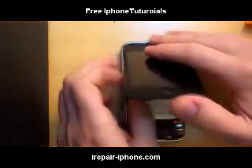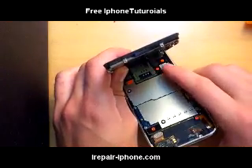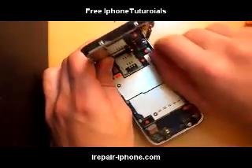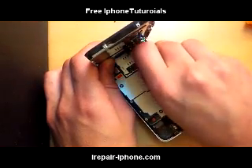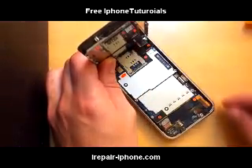After you get that up, lift it gently. There are going to be three cables. The first one is for the LCD, the second one is for the digitizer, and the third will be for the proximity sensor and the earpiece.